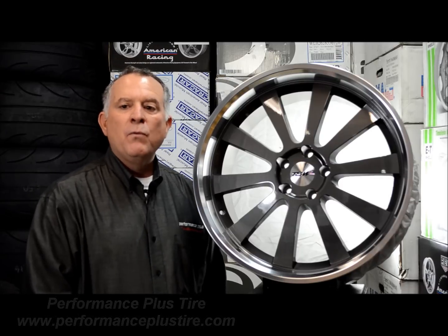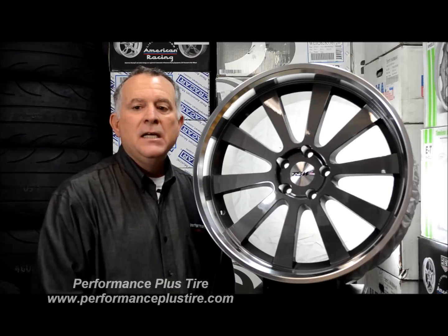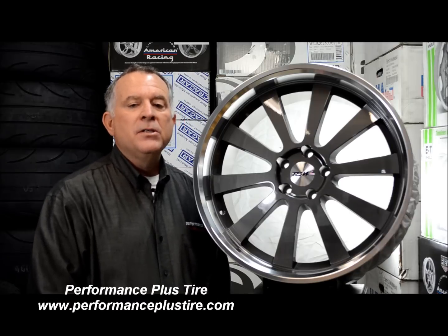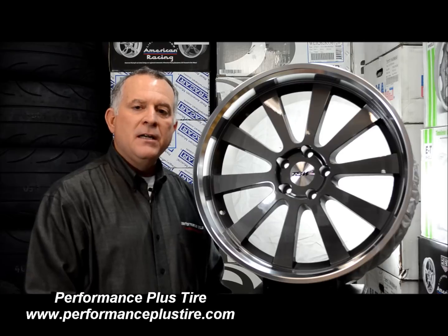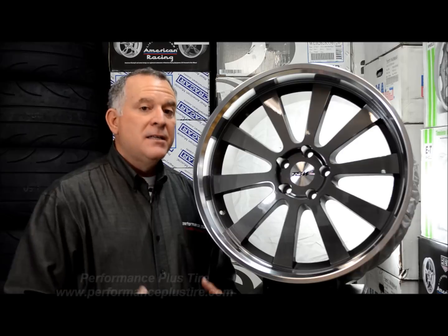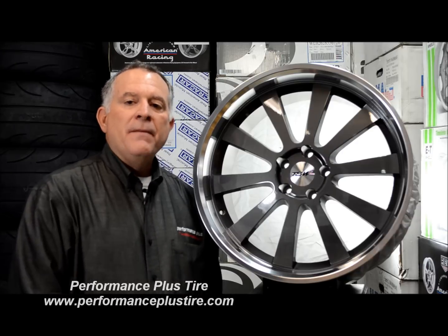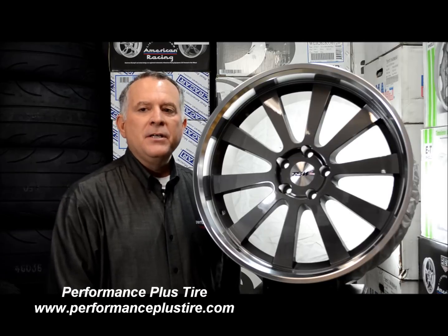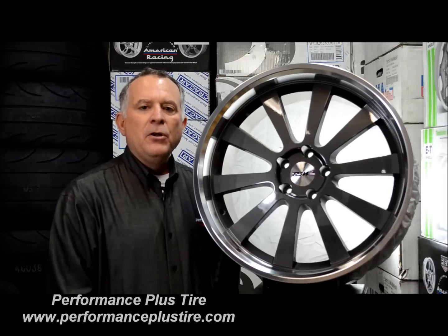Some of the vehicles this wheel would work on include Audis, BMWs, Mercedes, 350 and 370Zs, Chargers, Challengers, Mustangs, and Camaros. So it has a pretty wide range. Even though it's catered more to the German side of vehicle applications, it still has some American applications too. This is the TSW Lorena. This is Glenn from Performance Plus, and we're locally world famous.